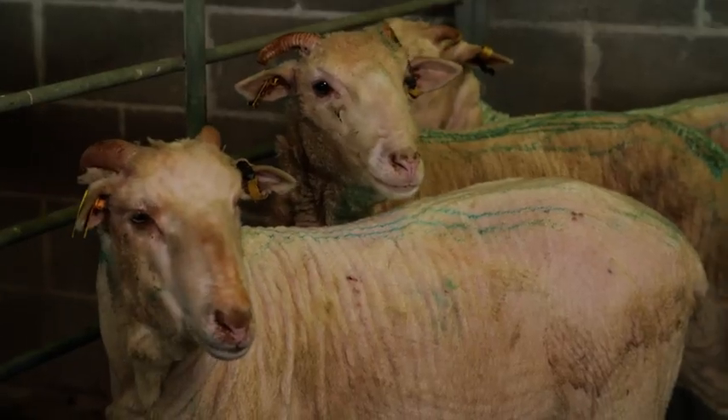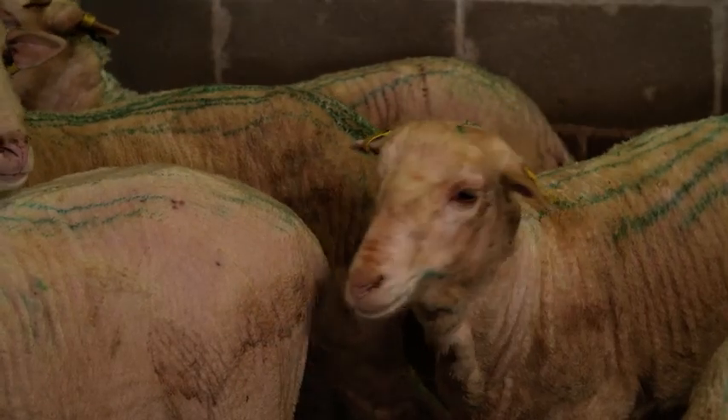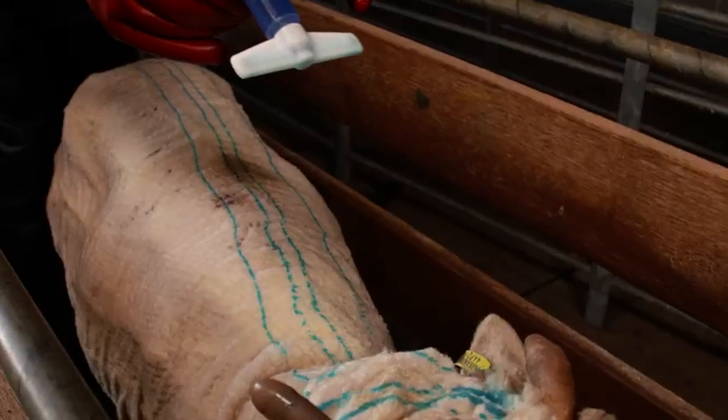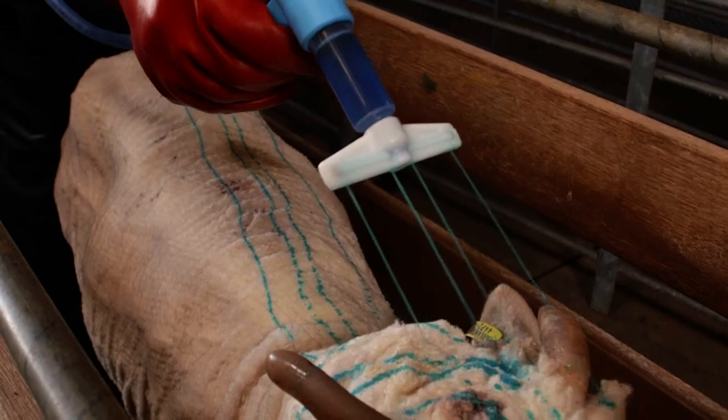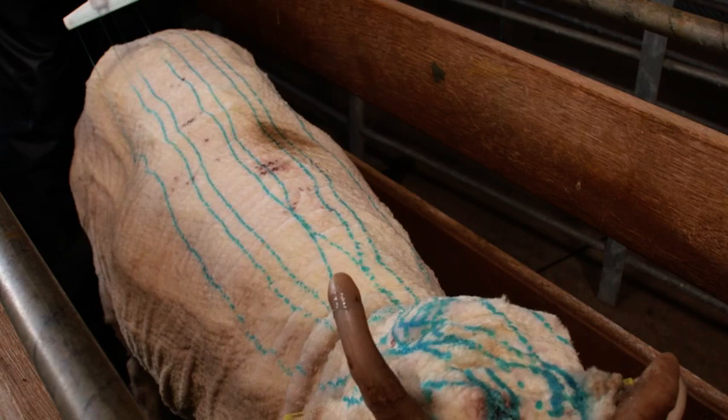Holding treated sheep in the yards for a short time after treatment may help the spread of the product around the body. Do not re-handle sheep until they are dry after treatment. The scourable blue dye has no impact on fleece quality and will fade with exposure to sunlight over a few weeks.